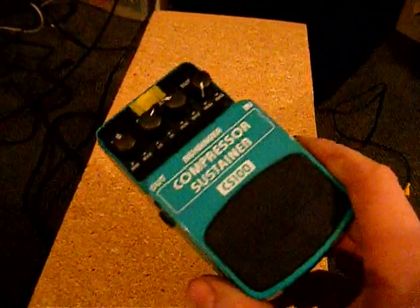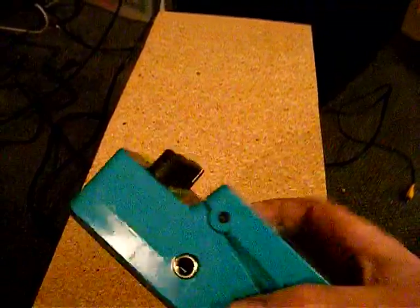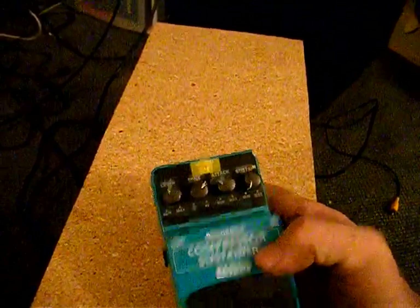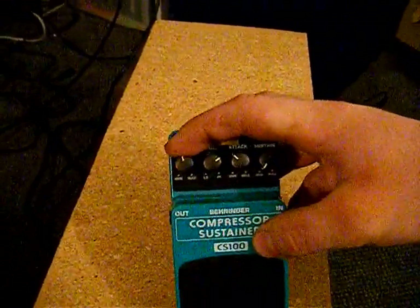This is a Behringer CS100 compression pedal. This is the output, and there's the input and the power. If you look at the newer compression pedals, because this one is discontinued, the newer one is essentially the same thing, except it doesn't have the level.